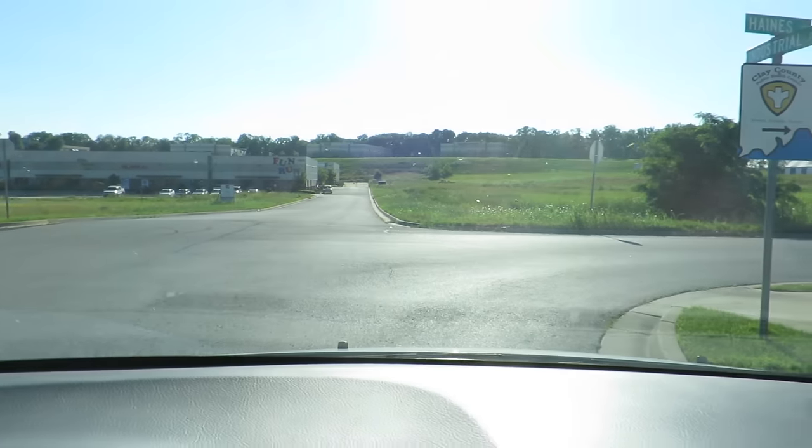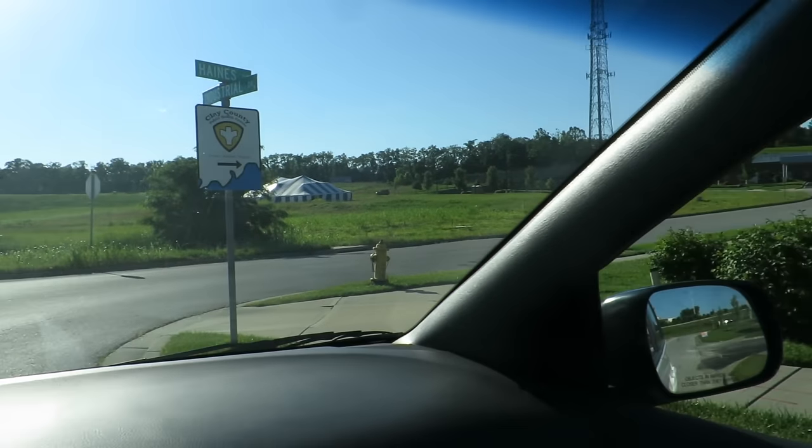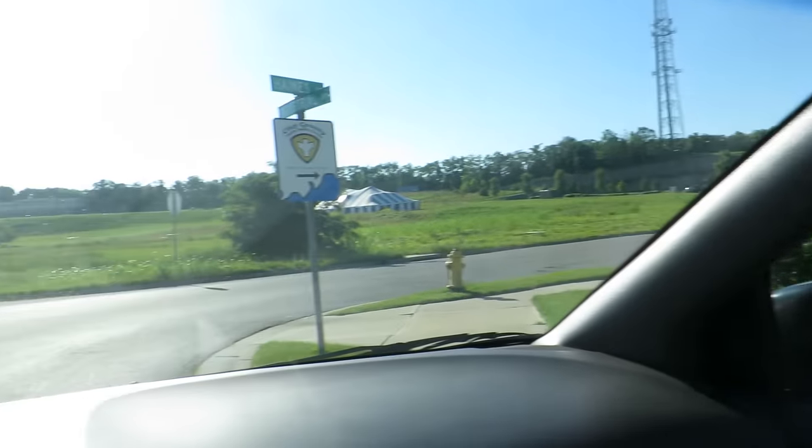All right, we're on an adventure. We dropped mom off at Zumba and then we just put into Siri and said, where's the nearest park? And so we're following the directions. You guys excited? Yeah. Well, Siri did not bring us to a park. We're kind of like here on industrial drive. That was the first time I've ever tried that and the last.